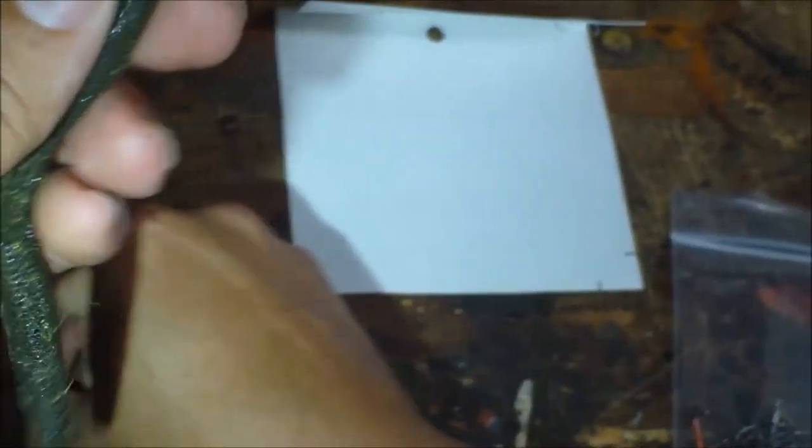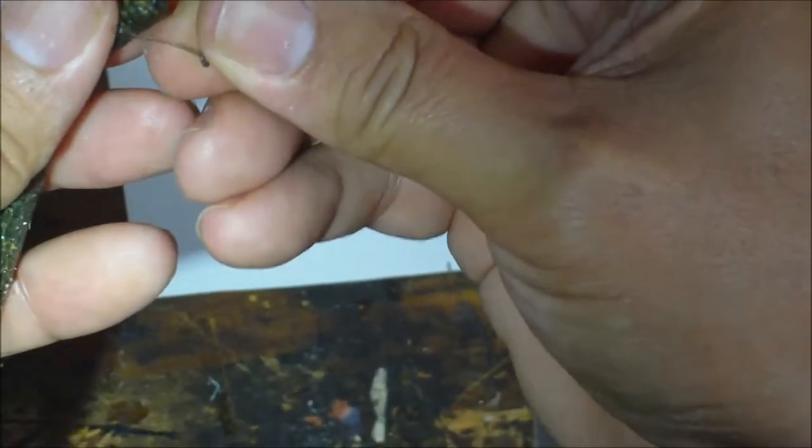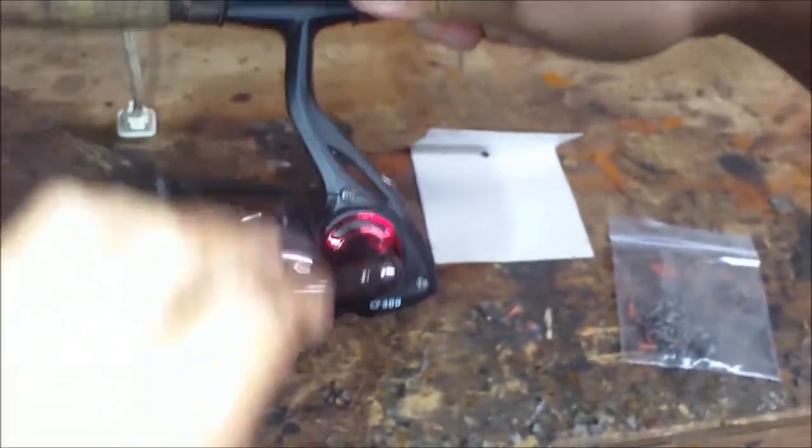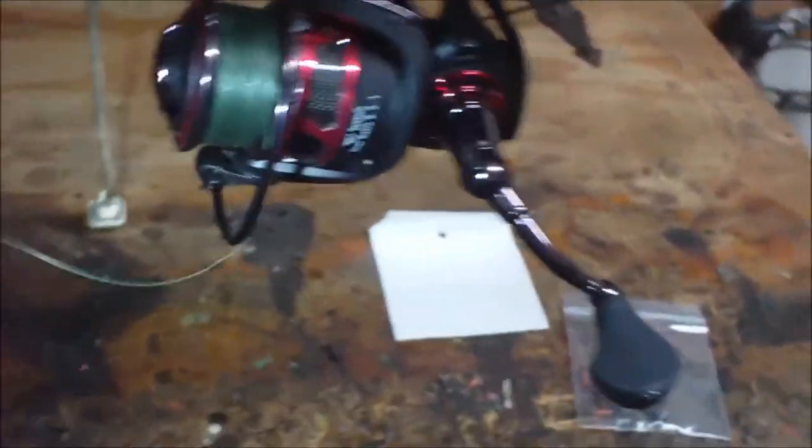I like to kind of bury it in the worm a bit. This worm's already tore up a bit — this is an old worm. There you go. Watch this. Here you go, all right. Thank you.